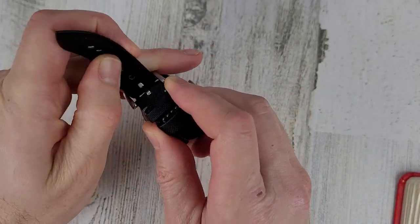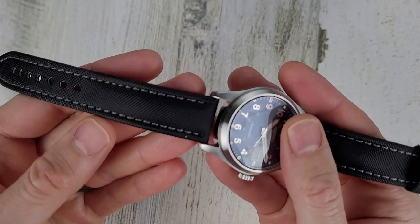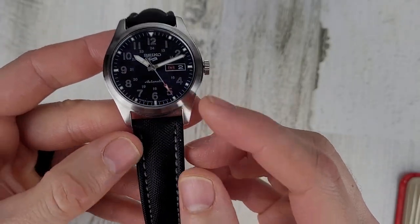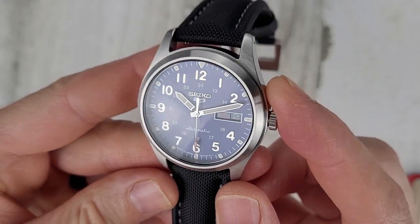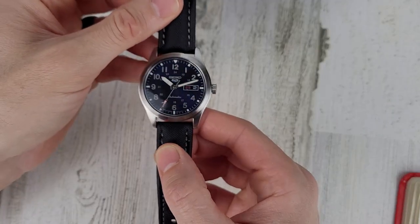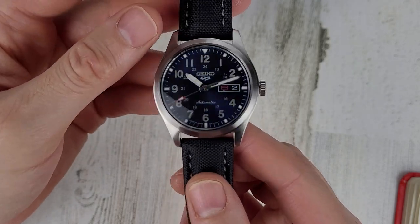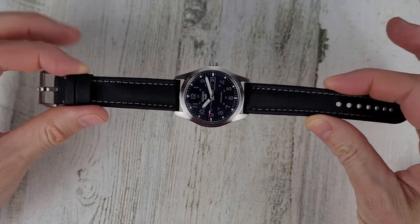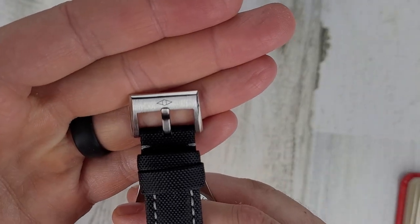This one is the classic black sailcloth watch strap with gray stitching. I just happen to have this watch on the table and I think the gray stitching looks pretty good with these indices — they're kind of a grayish color. The dial is blue; it usually looks black but in studio lighting and out in sunlight you can see it's a blue dial. I think it looks pretty good on this strap, and it does have a brushed buckle right there.